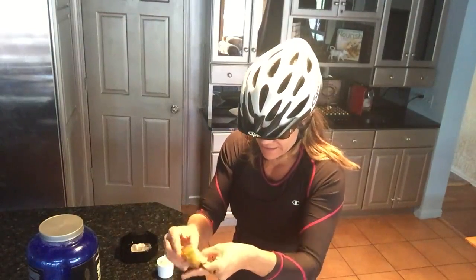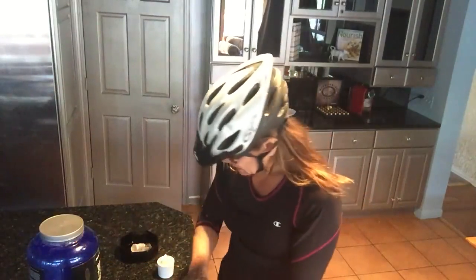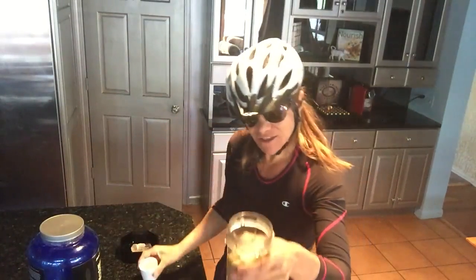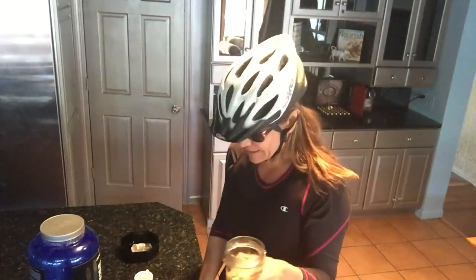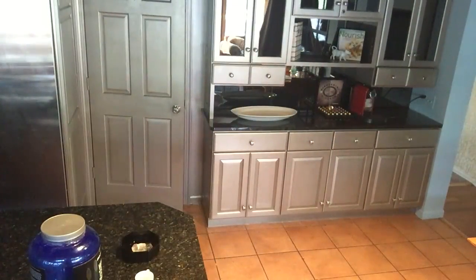Then I'm going to take a small, very ripe banana — because I think when you're cooking with it or doing anything other than eating it directly, the banana has the best flavor when it's overripe. Then I'm gonna take two shots of espresso, and my protein powder which is right here.